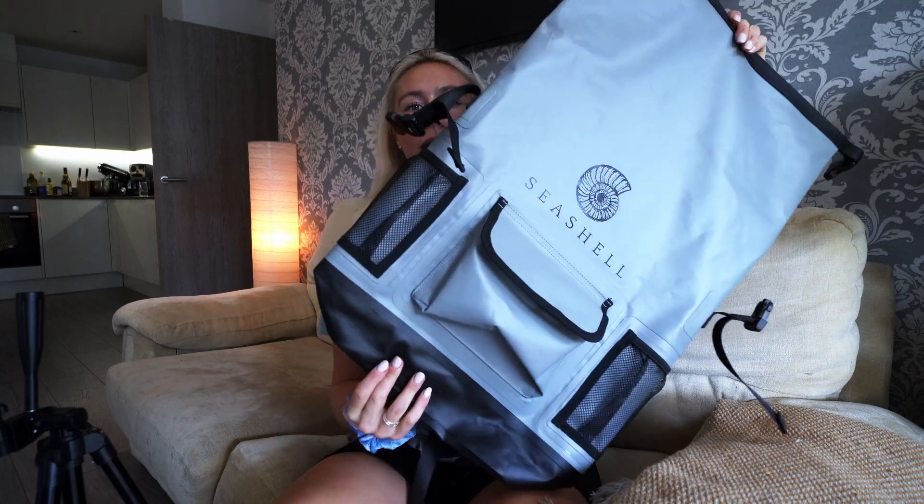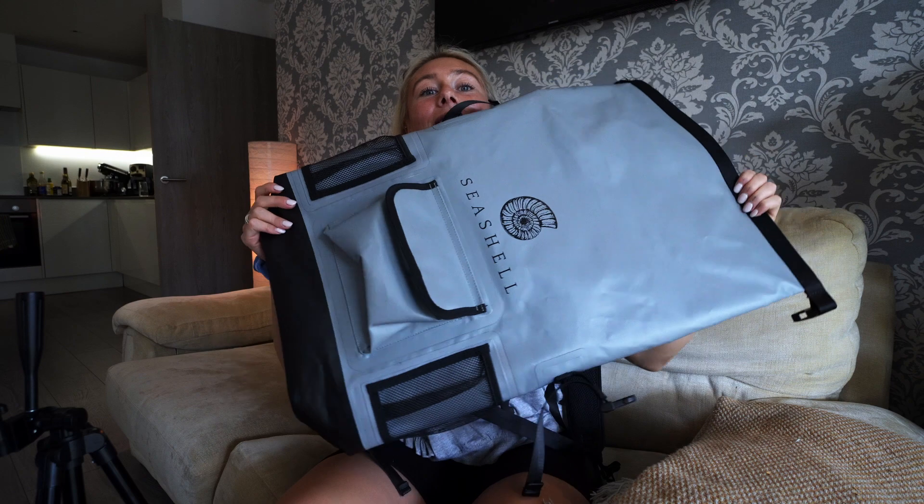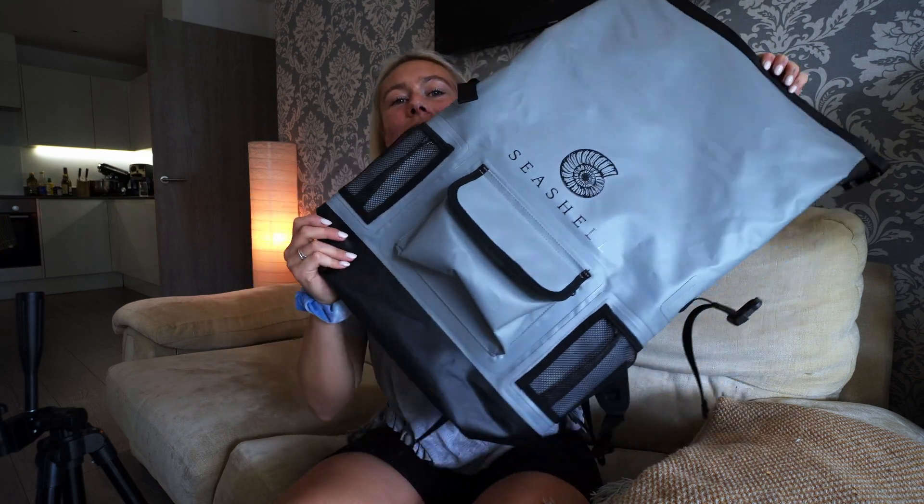So this is how the bag would arrive when it comes in the post — it's all flat packed. As you can see, it's actually pretty big. I think it's hard to show in pictures just how much volume this has. I'm sitting down right now but this bag is my full torso and my head. So it's pretty big as you can see.